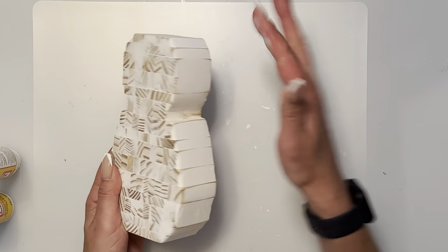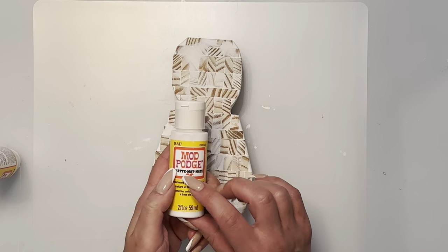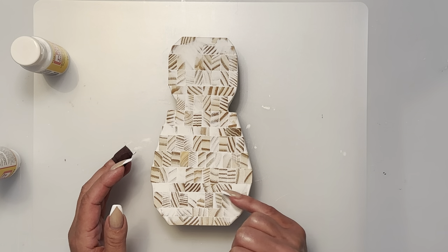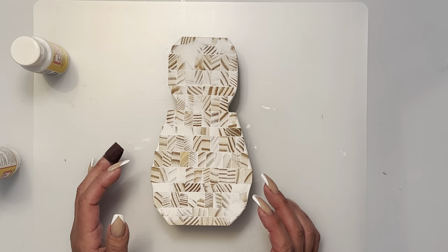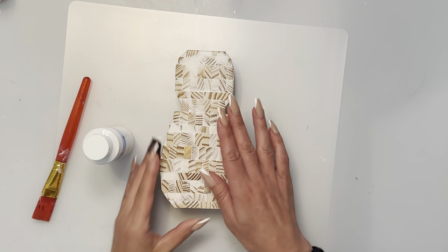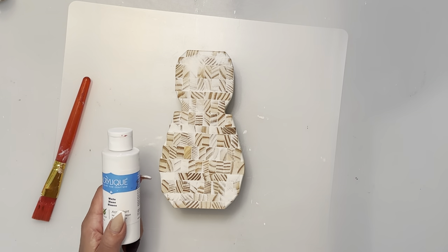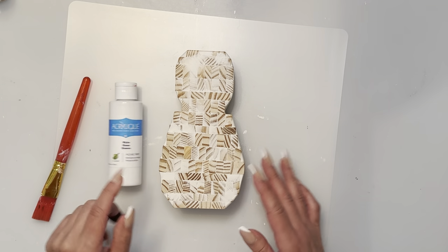I'm going to use Mod Podge — the matte one, not the gloss. You can get these at Dollar Tree. I'm just going to give it one coat all the way around. It dries fast, and with blocks and spackle it really absorbs color, so putting the sealer on means you'll need fewer coats of paint. Now that the Mod Podge is on, I'm going to do a couple coats of white to make sure the blocks are not visible.